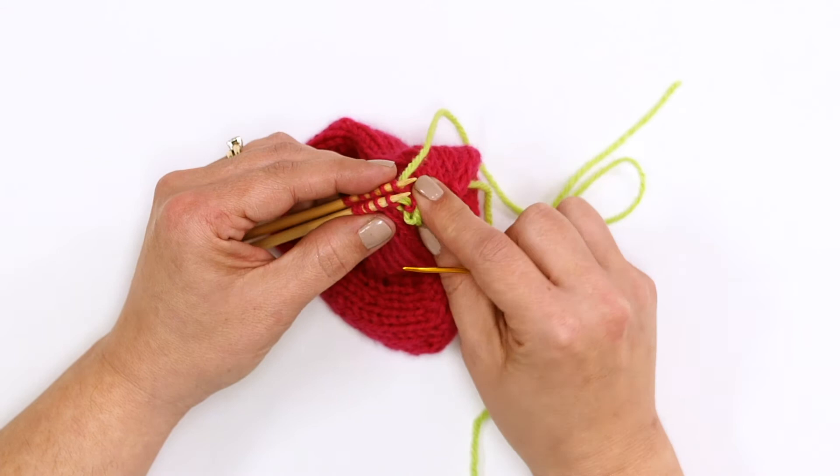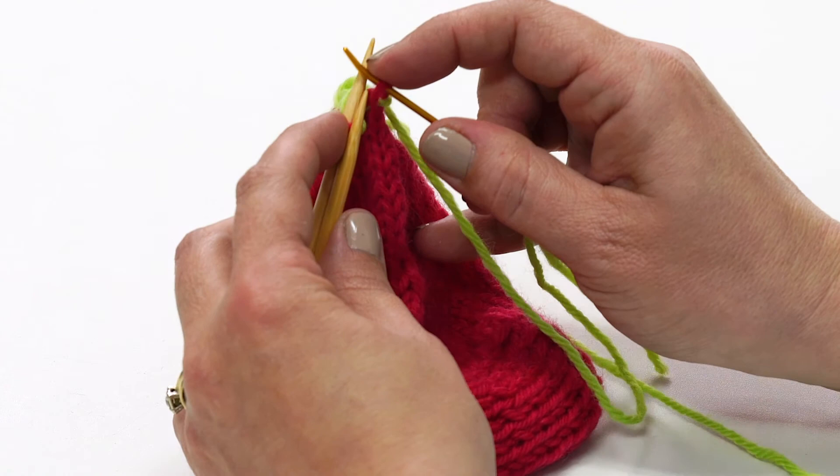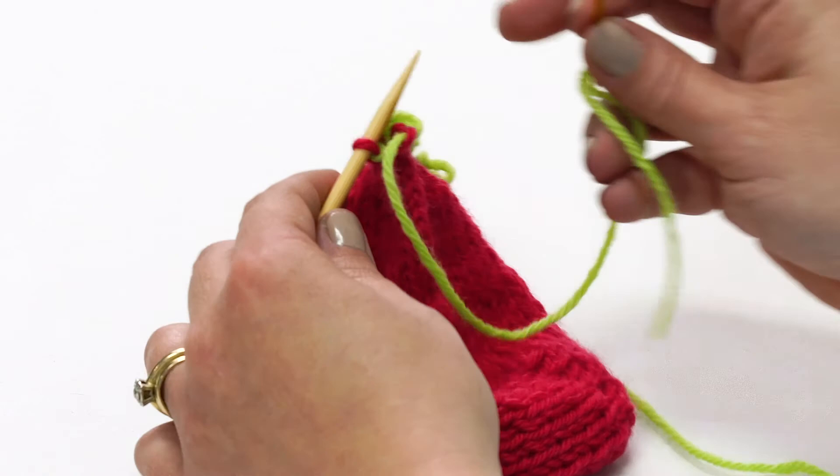Now I'm at my last two stitches. Front knit — slide it off. Back purl — slide it off.